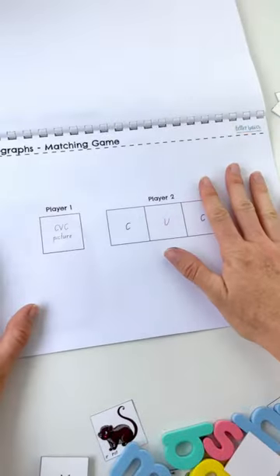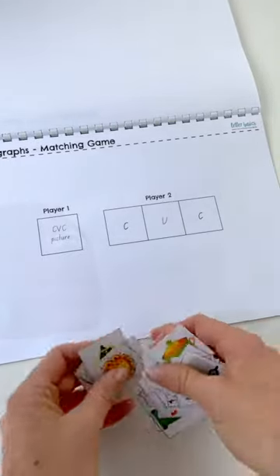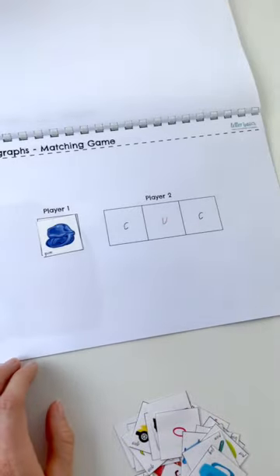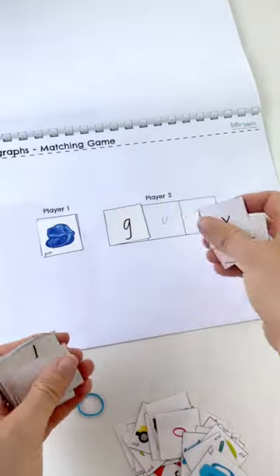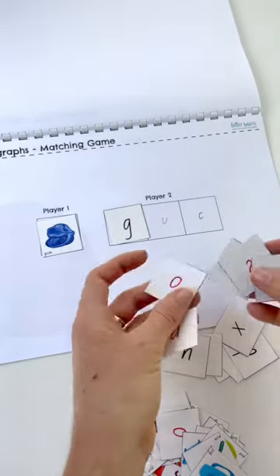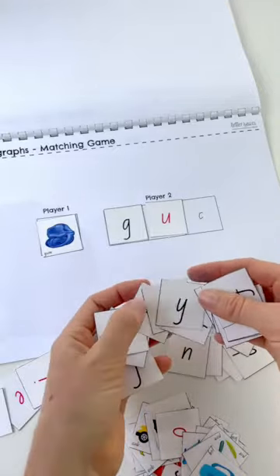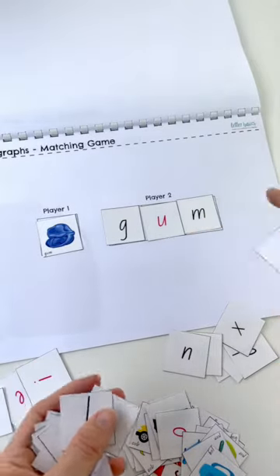This one is a matching game in partners. Player one will choose one of our CVC words — gum. Player two has to spell out the word using the letter tiles: find G, find the vowel U which will be pink, and then M. If you get it correct, you take turns.